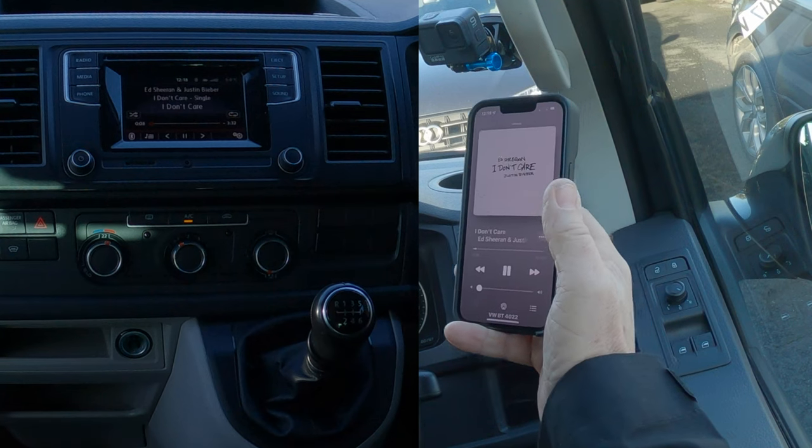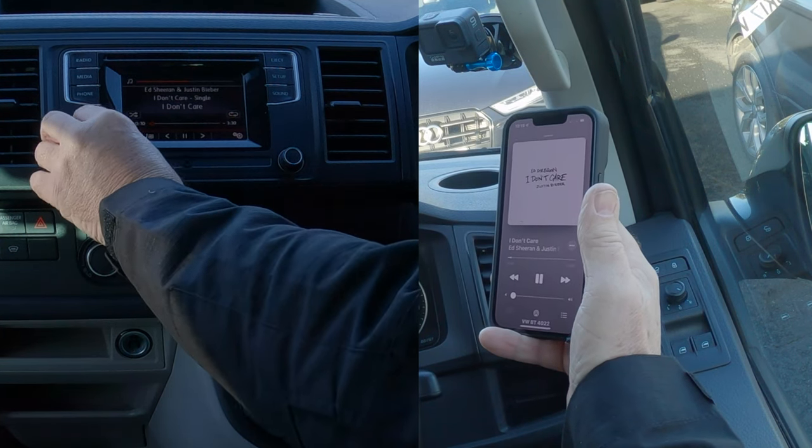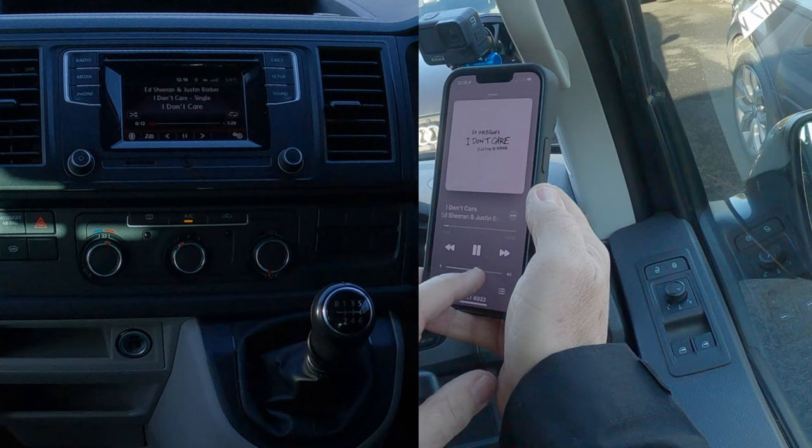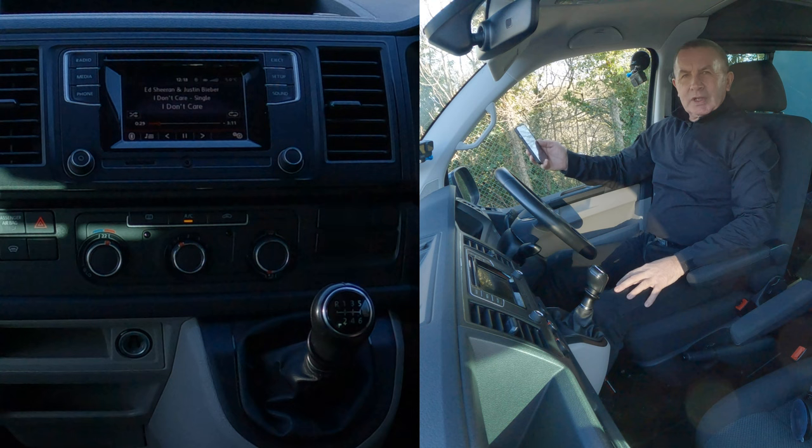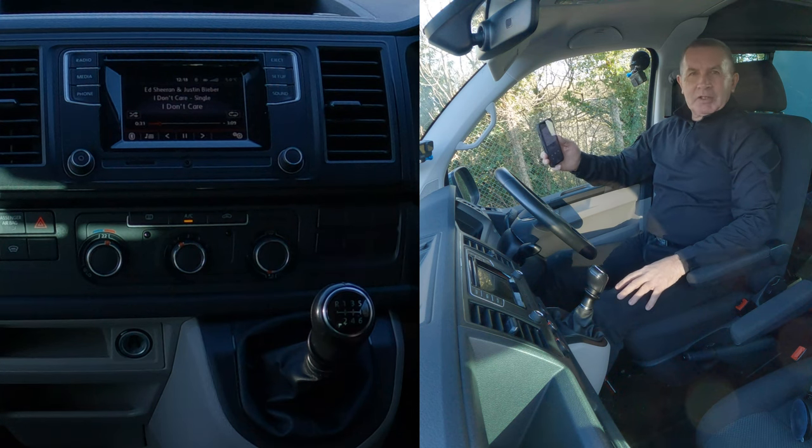I'll click it again because it timed out. Now turn this up on the phone and turn the system up too. That's it — that's how you do it.